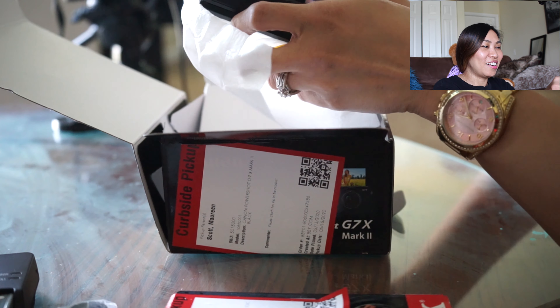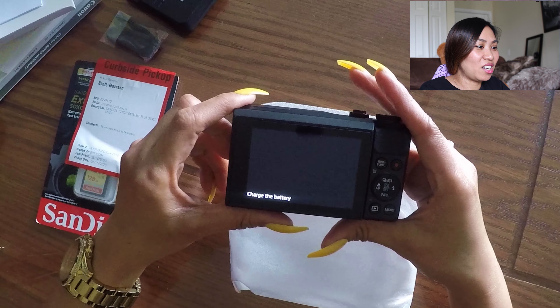So there's the battery — I don't know if it's charged. So tiny! Let's get the battery out. Looks like we need to charge it. Let's also unbox the memory card since the camera was asking for one. I'll charge this battery and try it.